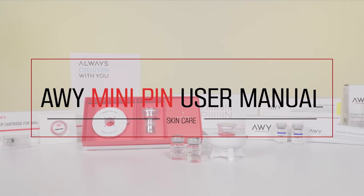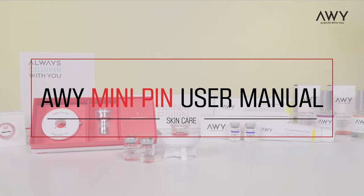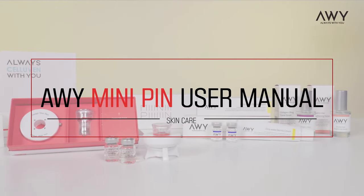AWI Mini Pin, an at-home microneedle therapy system — MTS — and dermatology treatment once a week for only 10 minutes.